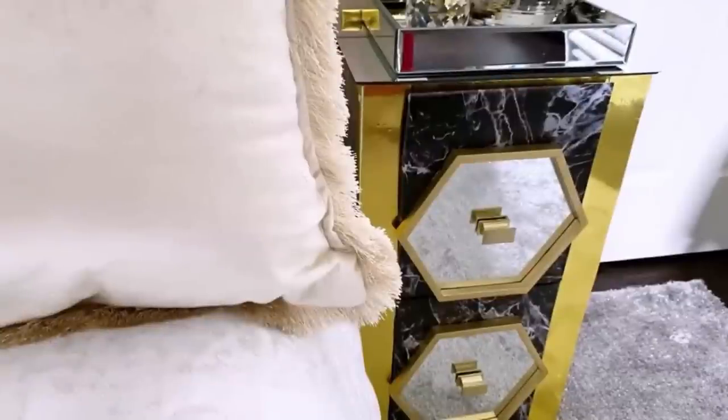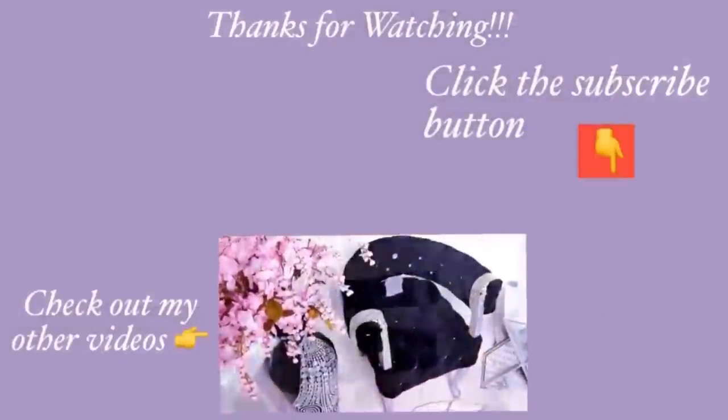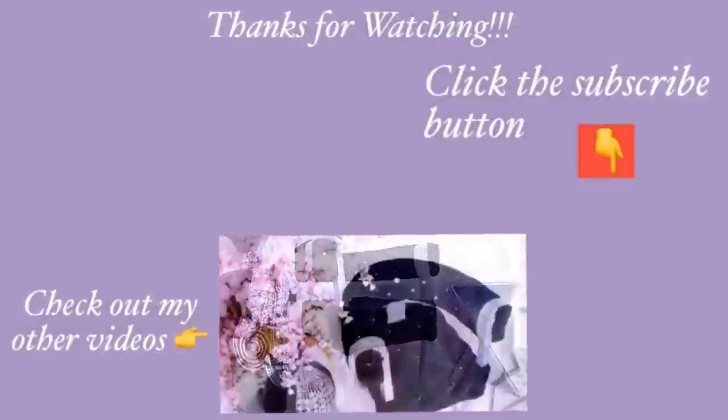Thank you guys so much for watching. I have other home decor DIY videos linked in the description box below — check them out and don't forget to click on the subscribe button.